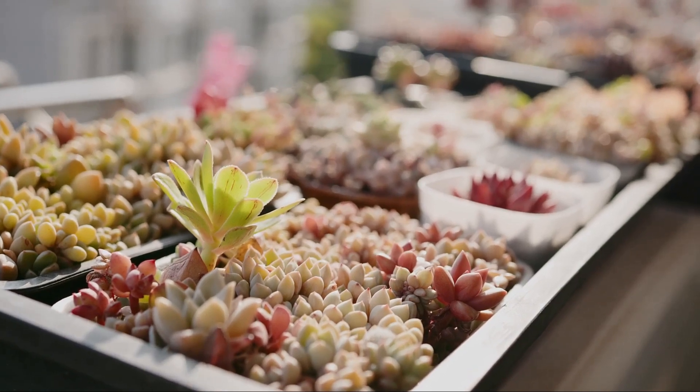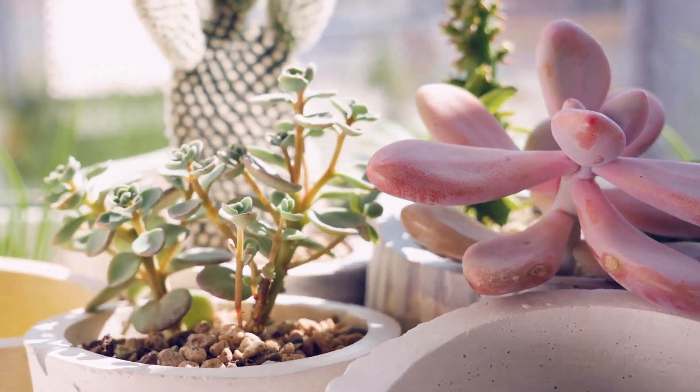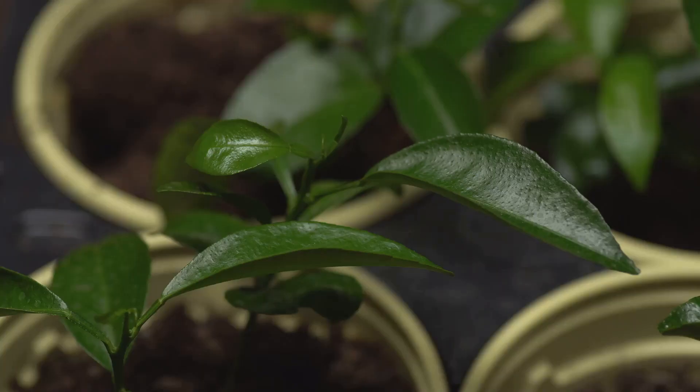Now let's get started on this exciting journey. First, we need to select a healthy succulent. Choosing the right plant is as important as the propagation process itself. Look for leaves that are plump and firm.